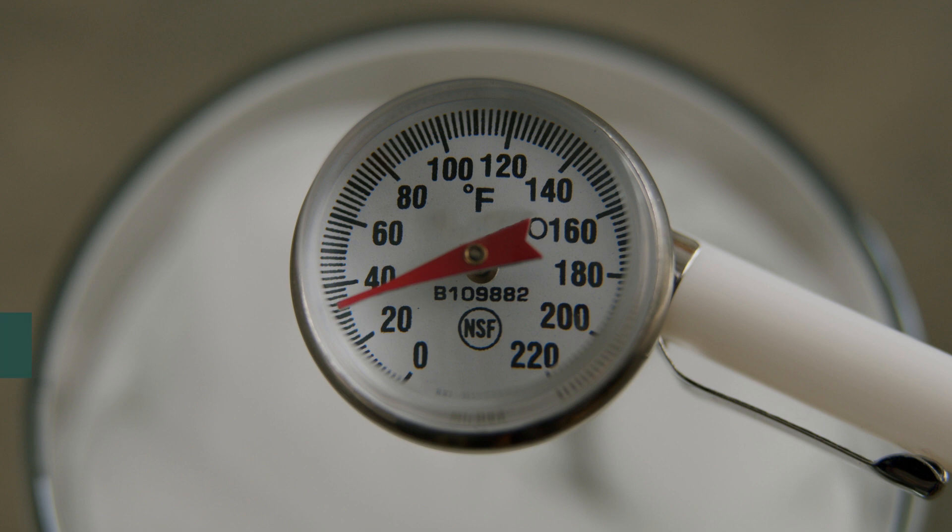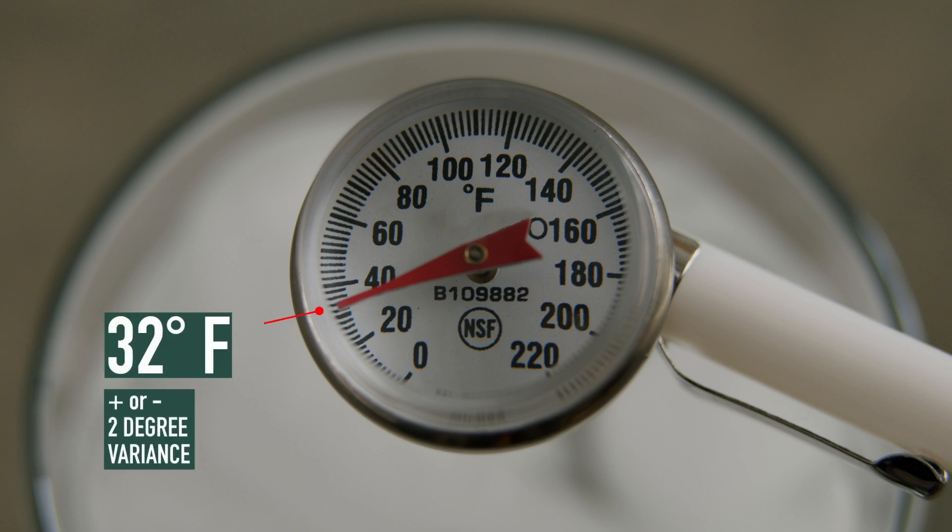It may take up to 30 seconds. Ideally, the thermometer should read 32 degrees Fahrenheit with a plus or minus 2 degree variance. If it is outside of this range, the thermometer needs to be calibrated.